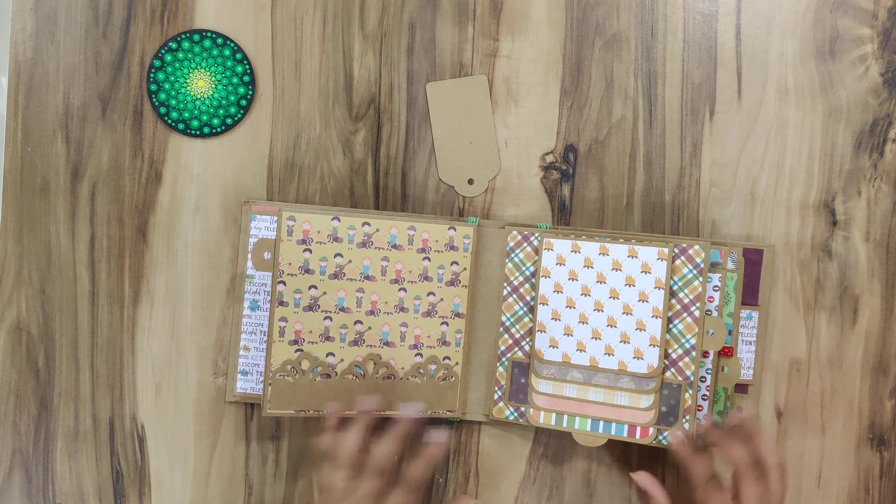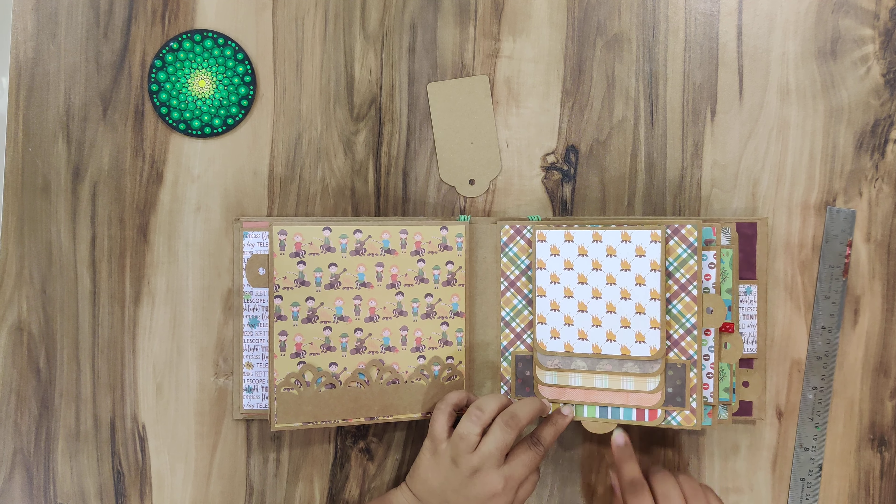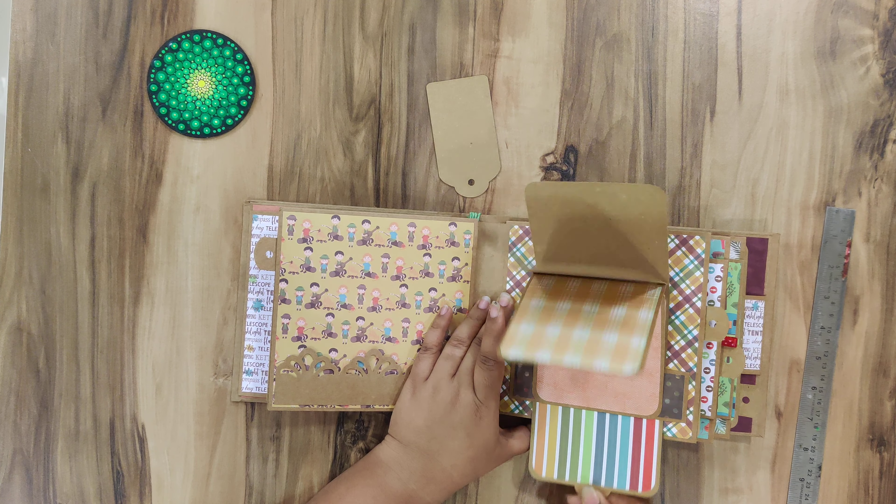I think 3 and a half by 3 and a half inch pictures will go here — so around 9 pictures will definitely fit in here.